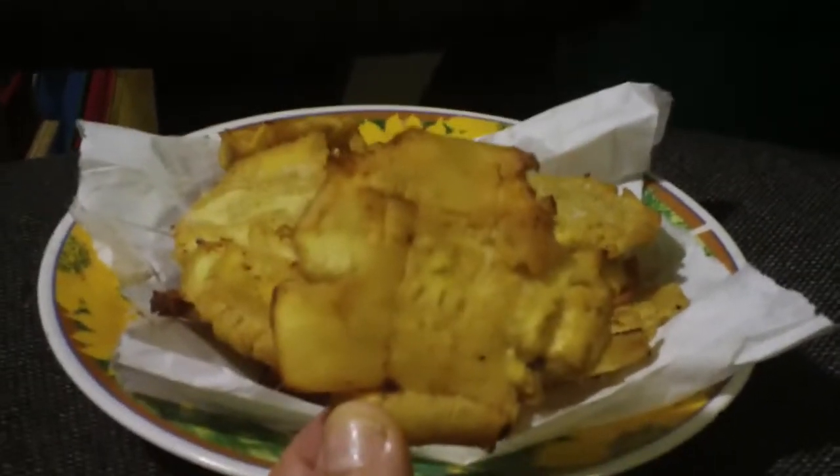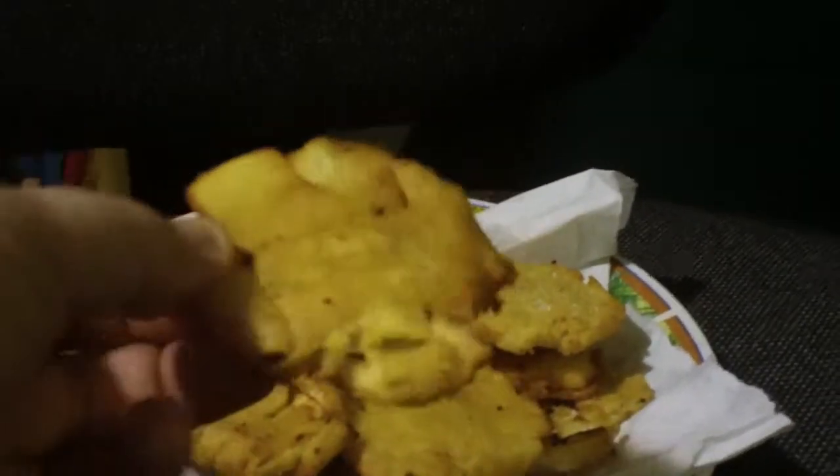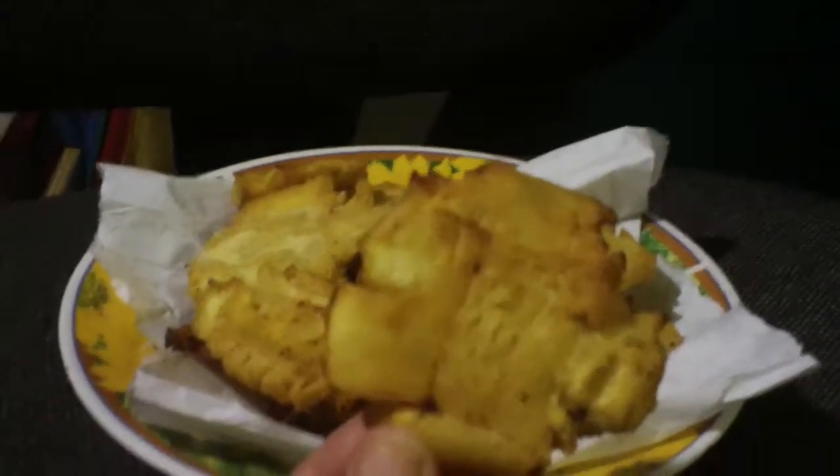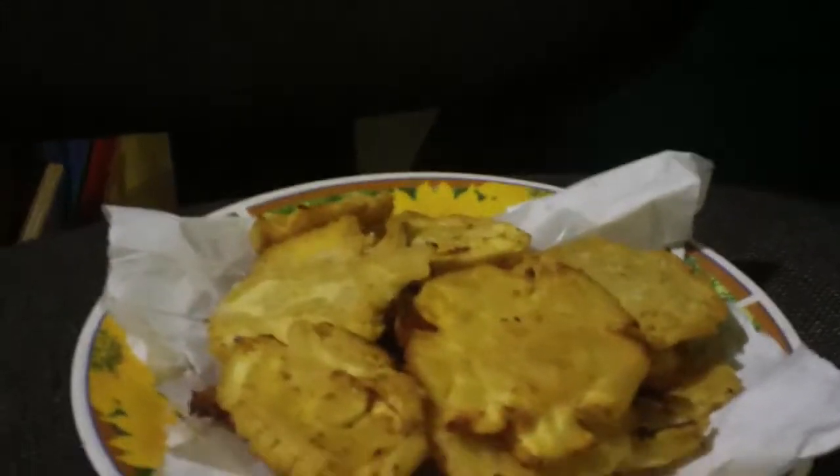You smash the panas — you can actually use a plate too. You smash the panas flat, like this. Then these pieces go back into the fryer, and you fry them up. And these are tostones de pana.